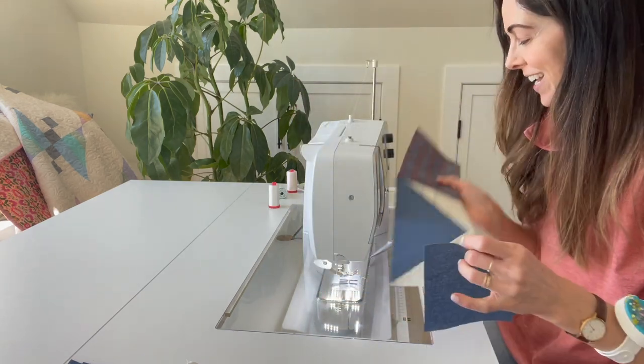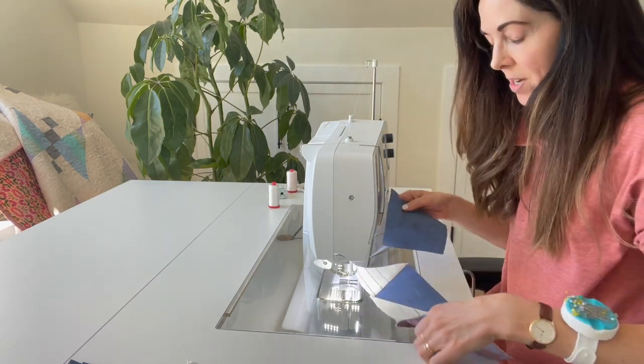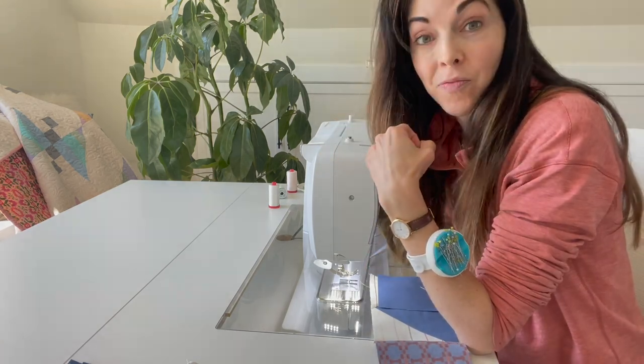I'm going to keep sewing along and then we'll meet back here and I'll show you the finished product — it's going to be cool.